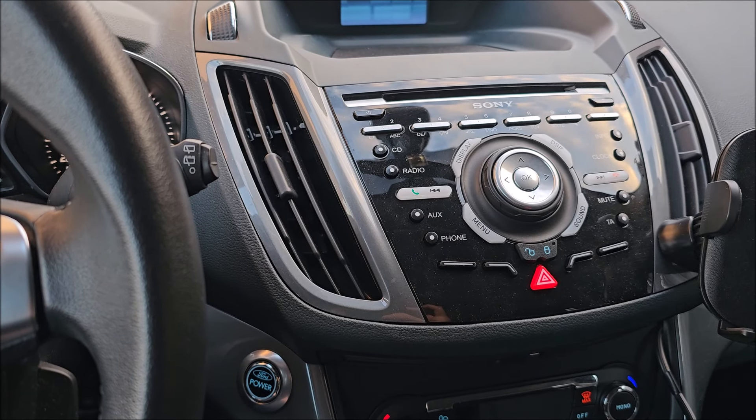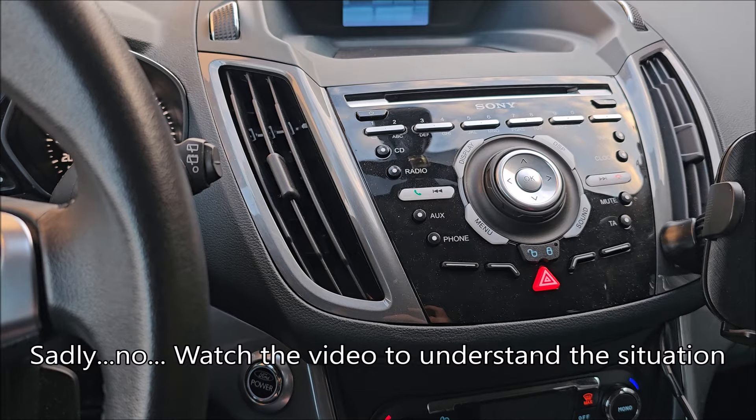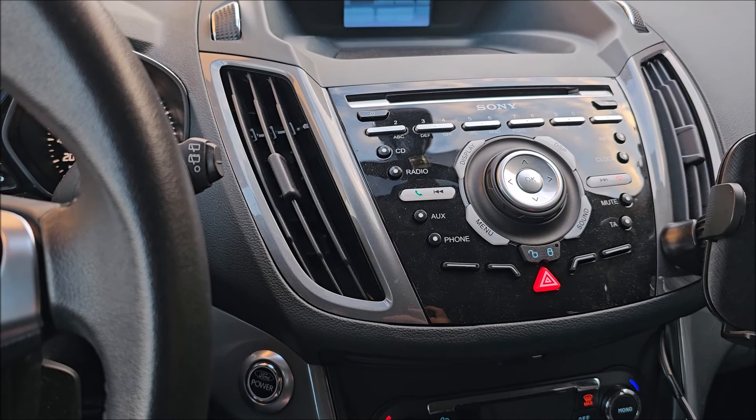Hi there. In this video we will be activating auto lock and auto unlock of the doors on my wife's Ford C-MAX.